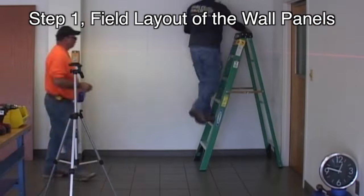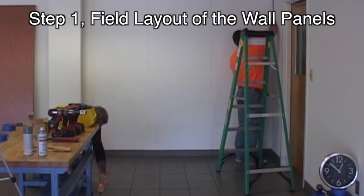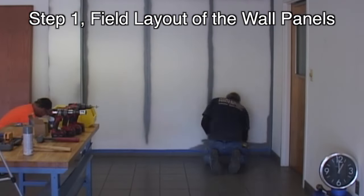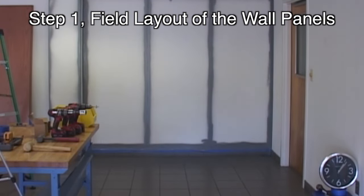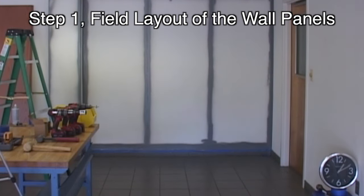Our first installation step is the field layout of the panels by the installer. Please note the clock in the corner of the screen — we started at 12:30 AM. One way to save money on the wall panels is to have the installers physically lay out every wall panel on the job in full scale. After field layout, the architect, designer, and owner can approve the layout on site.